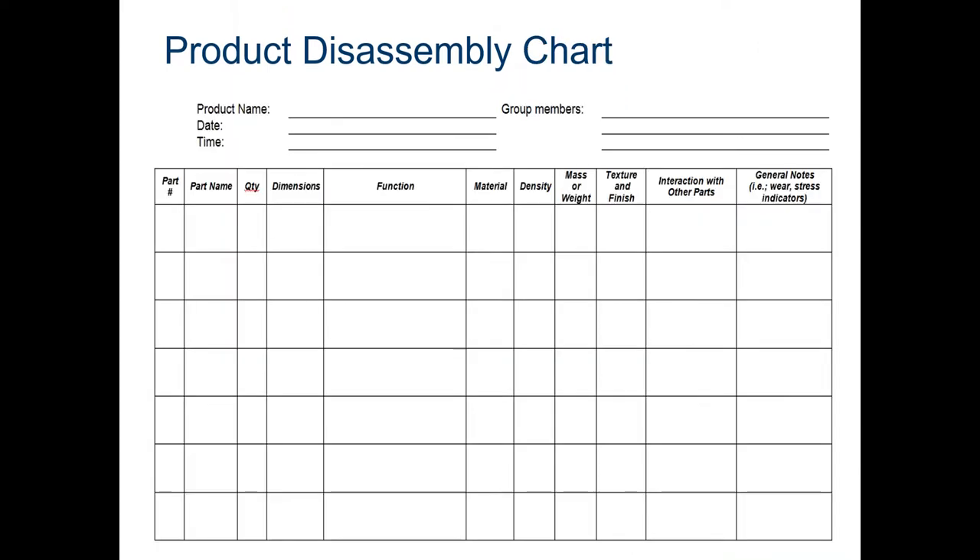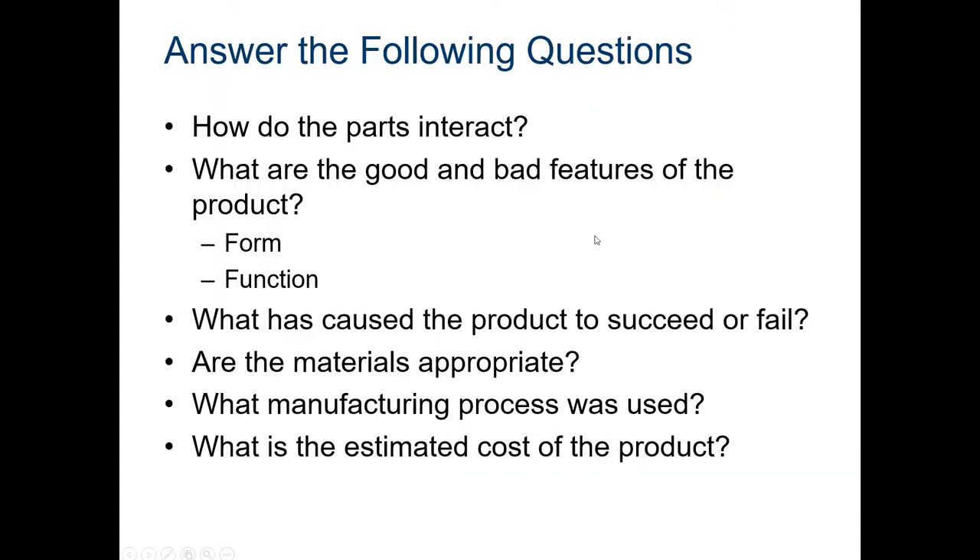If you have the ability, create a 3D model using Inventor. Here's your disassembly chart: give each part a part number, a name, how many there are, dimensions, its function, what material it's made of, and density if you know how to find it or have a gram scale. If not, that's okay — I understand we're not at school with all the equipment available.